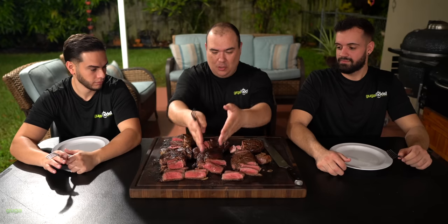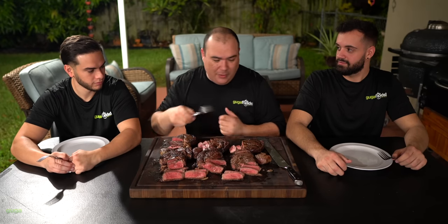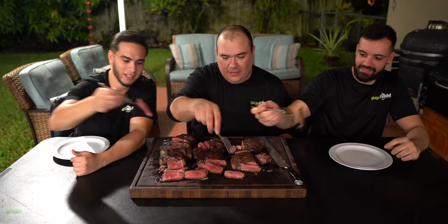Alright everybody, we have a beautiful buffet of steaks here today. There are more people behind the camera but we brought these two guys here so they can try it. This is Leo, and you already know my nephew Angel. Enough talking because we got a lot of things to eat. These steaks are exactly the same as each other in their pairs — we're comparing A to B, A to B, A to B. I want to know your opinion on which one you like best. Let's start right here. Cut them nice and thin so we can really taste the steak. Cheers everybody.